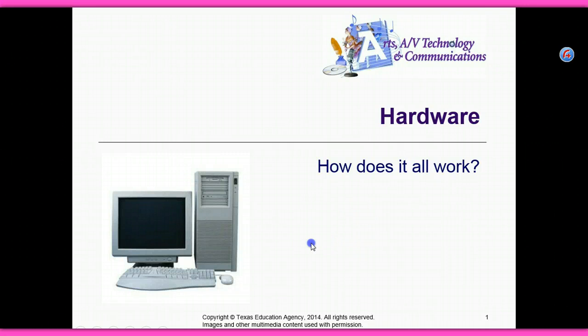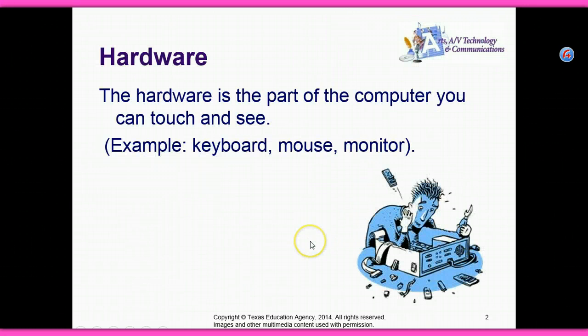Hardware, how does it all work? The hardware is the part of the computer you can touch and can see. For example, your keyboard, your mouse, or your monitor.